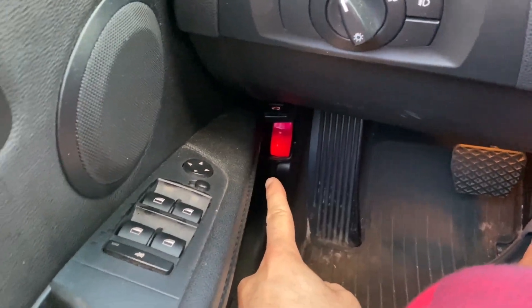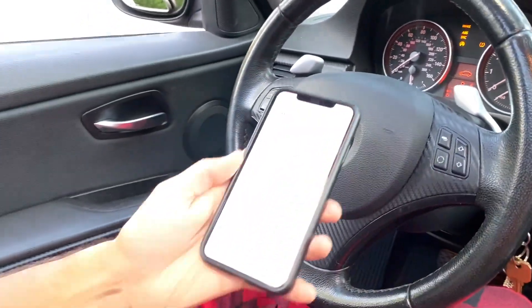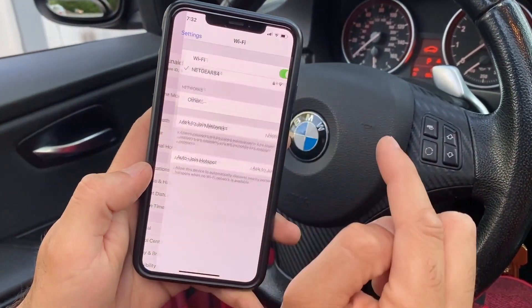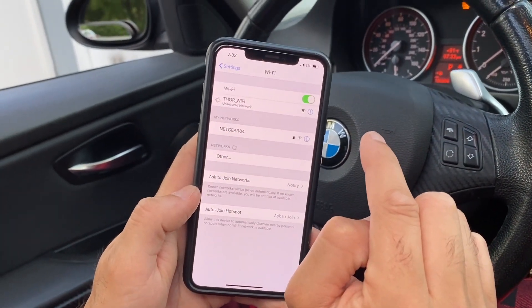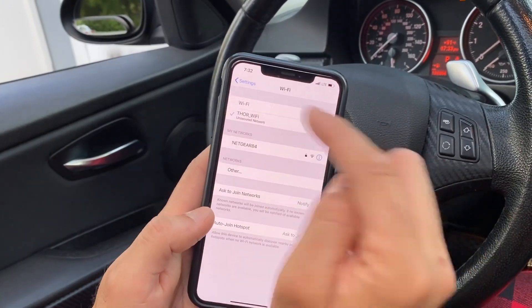Then you plug in your Wi-Fi adapter and turn the ignition on. Then go to your settings on your iPhone, hit Wi-Fi, and find your adapter. Mine's the Thor Wi-Fi. Click it, and now we're connected.